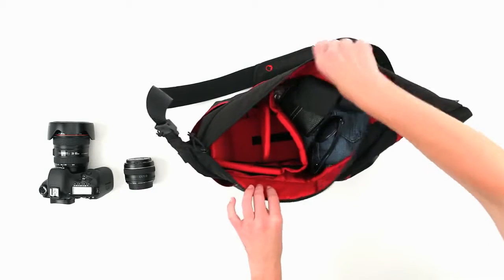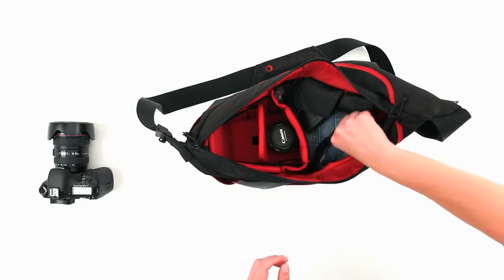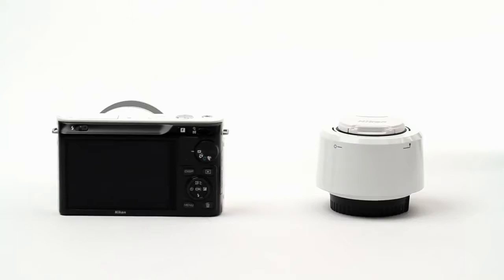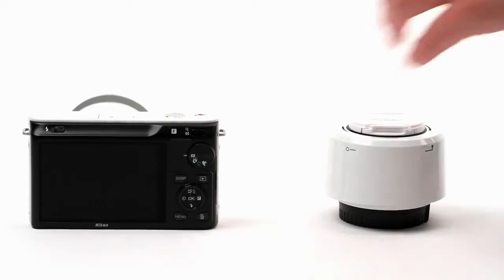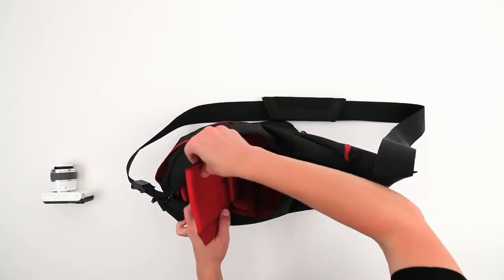Use the adjustable camera box to customize your gear and protect it. It fits a DSLR. It fits a CSC. It's easy to resize. The divider and flaps are built to make quick and secure adjustments.